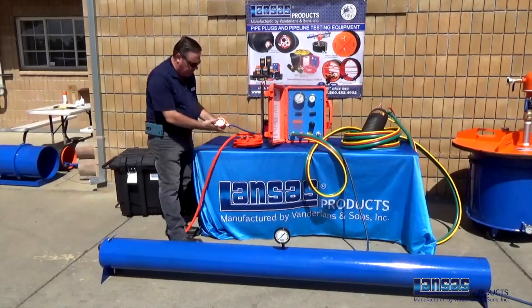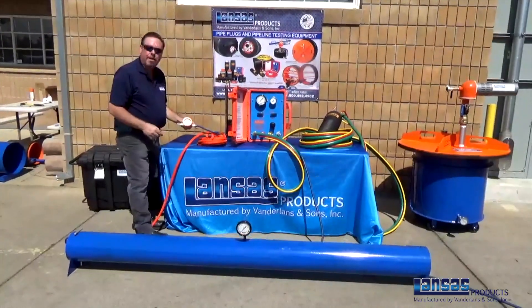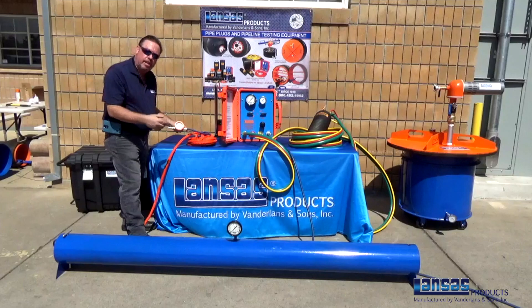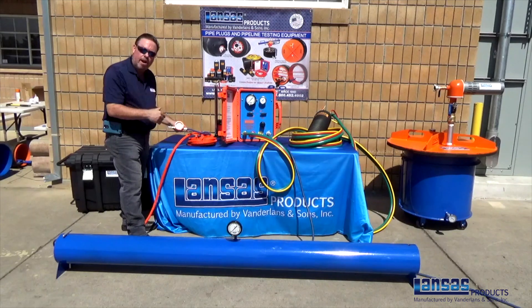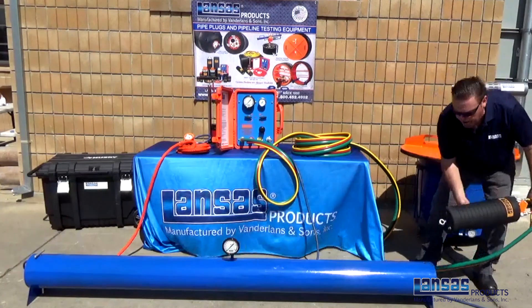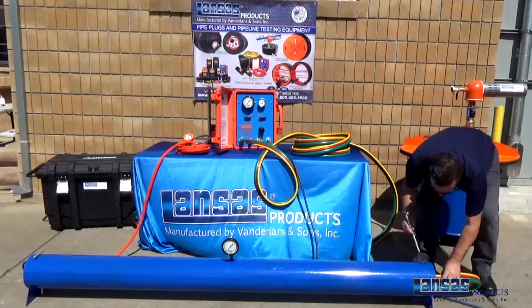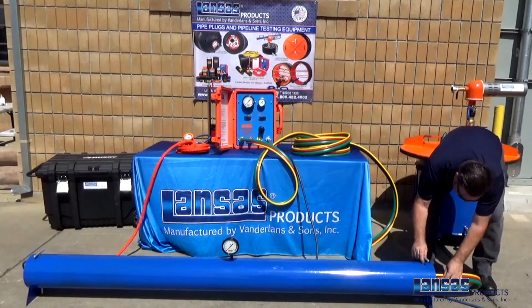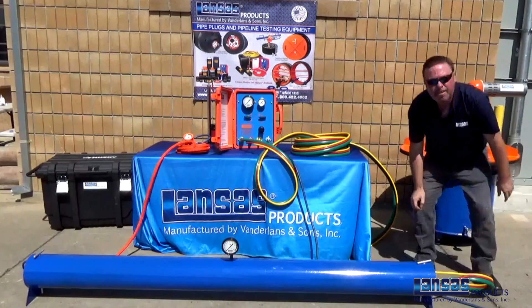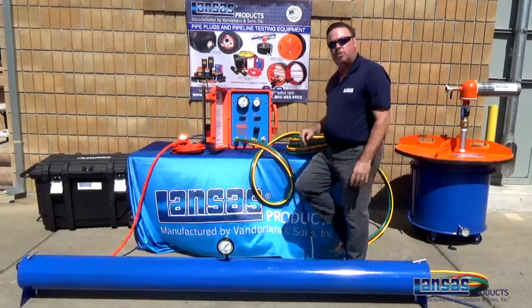Now that the plug is inflated and at the proper inflation pressure, we're ready to move to the front plug — install it using the same procedure, make sure it's blocked, braced, and secured correctly, and then we can start our air test. Now that we have the front plug ready to go, we'll install it to the front of the pipe, again making sure that blocking and bracing is in place so the plug does not come dislodged.